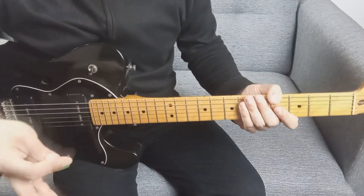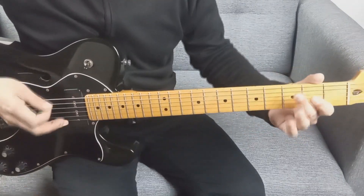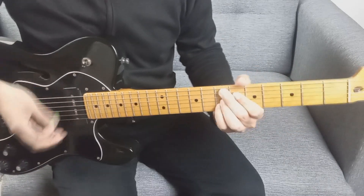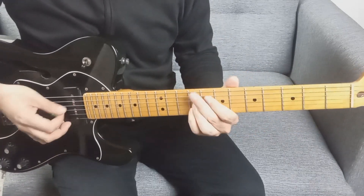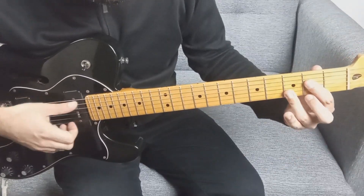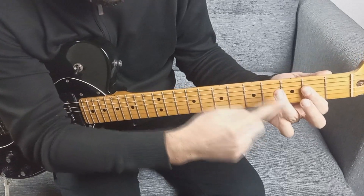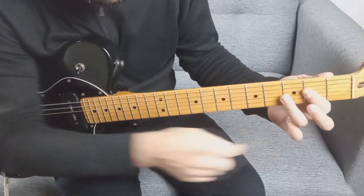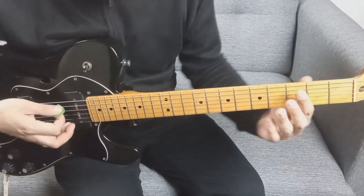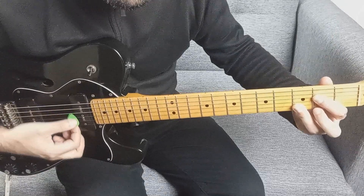Ahora les paso los acordes de la estrofa. No me sé la letra, la voy a tararear. Para empezar tenemos un La 7 Sus: con el dedo índice pisamos cuarta y tercera cuerda en el traste 2, y con el dedo anular pisamos primera y segunda cuerda en el traste 3. El rasgueo es todo para abajo: primero tocamos la quinta cuerda y después el resto hasta la primera.